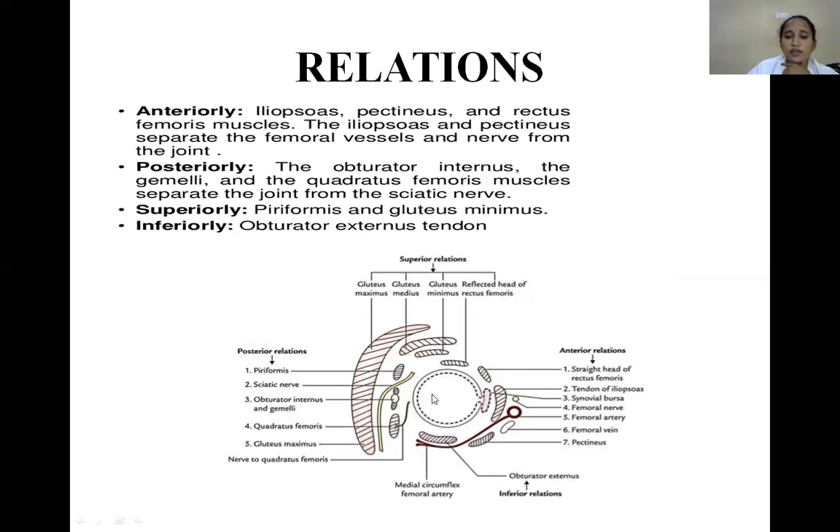Relations of the hip joint: Anteriorly — straight head of rectus femoris, iliopsoas tendon, pectineus, femoral nerve, and femoral vessels. Posteriorly — obturator internus with gemelli, quadratus femoris, and the sciatic nerve. Superiorly — piriformis and gluteus minimus. Inferiorly — obturator externus tendon.